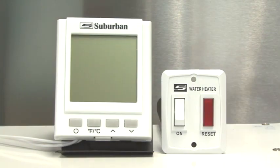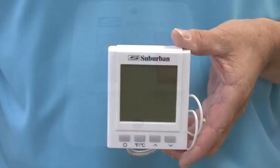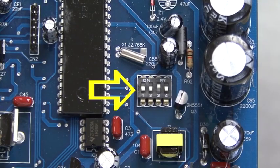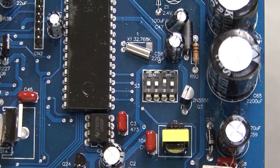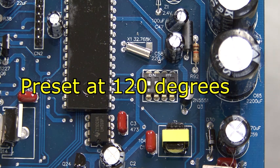The IW60 on-demand water heater can be used with one of two controls: an on-off switch with a light, which is standard, or an optional on-demand control center. There are dip switches located on the circuit board inside of the water heater that control the maximum water temperature. The dip switch settings in degrees Fahrenheit are 108, 120, 125, and 130. It is preset at 120 degrees.